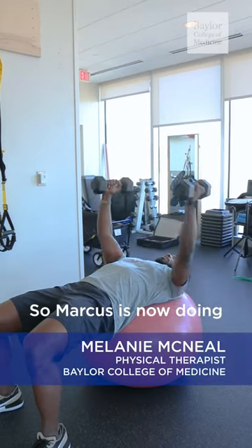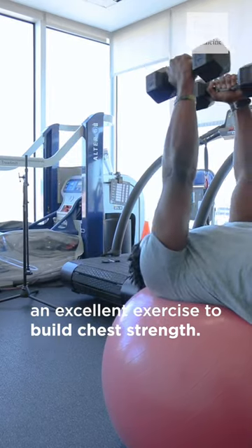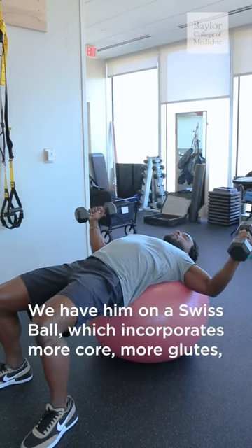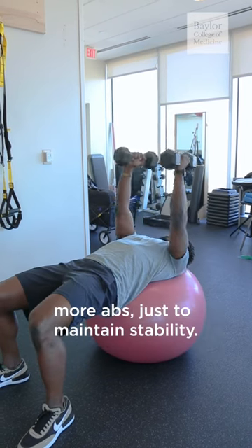Marcus is now doing dumbbell flies, an excellent exercise to build chest strength. We have him on a Swiss ball which incorporates more core, more glutes, more abs just to maintain stability.